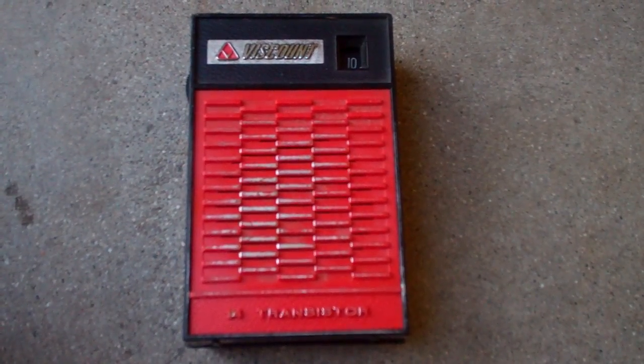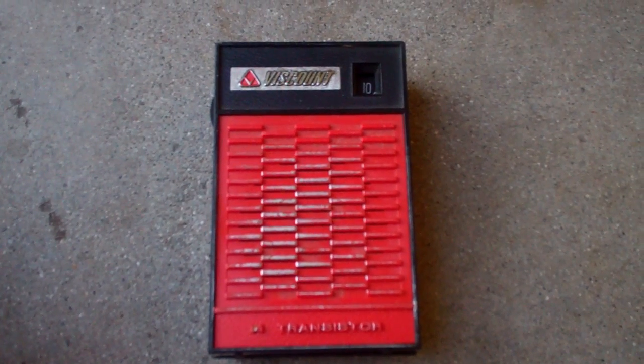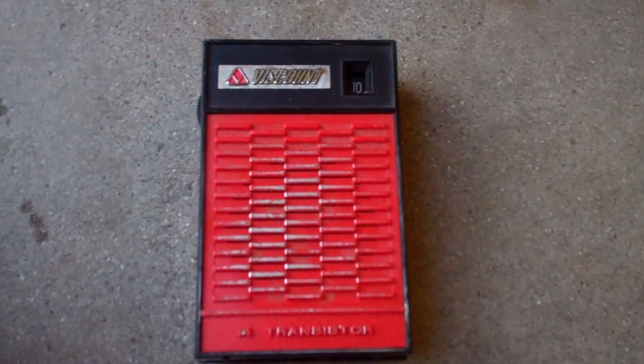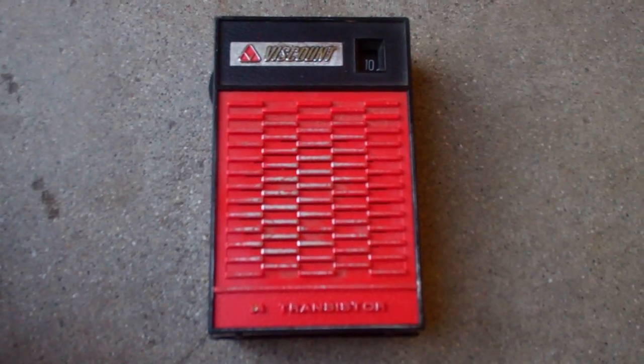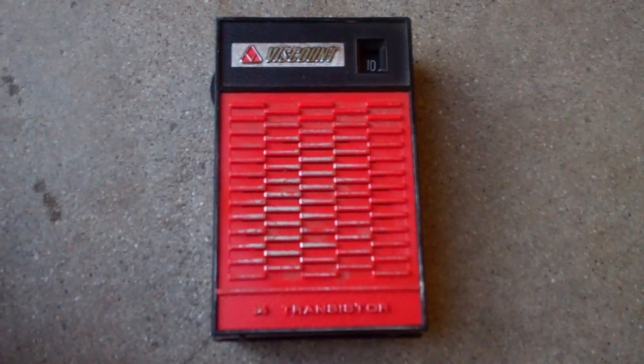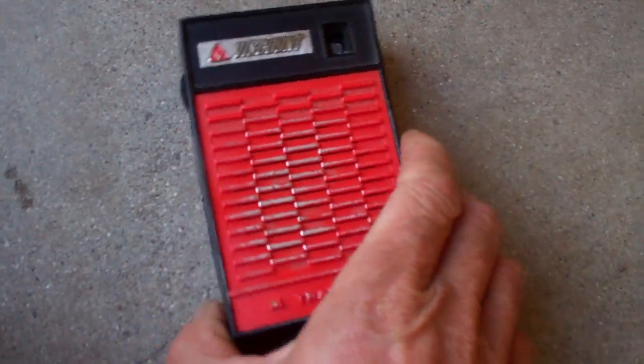You're looking at an early 70s, late 60s Viscount 14-transistor radio, and this is made in Taiwan. I'm going to show you a little trick they used to improve the performance on these radios in the early transistor days, so we're going to pop the back off.